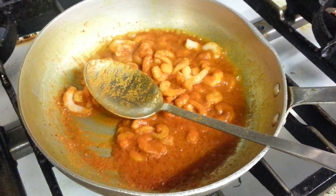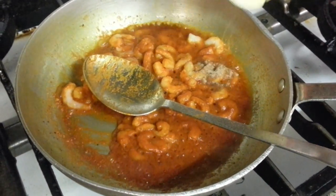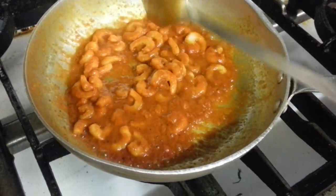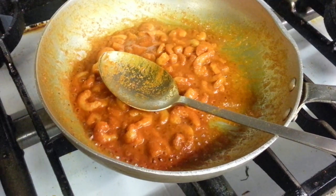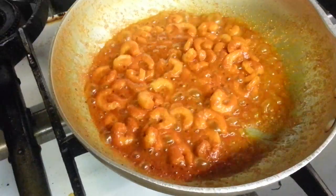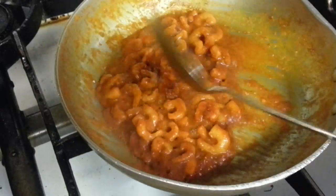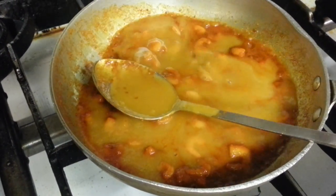We add the vegetable oil. A bit of cheese powder. This gravy.